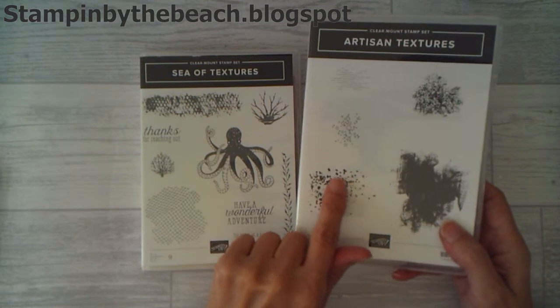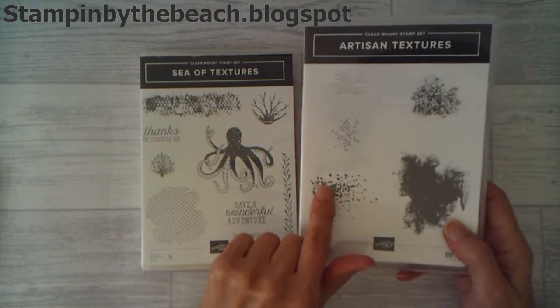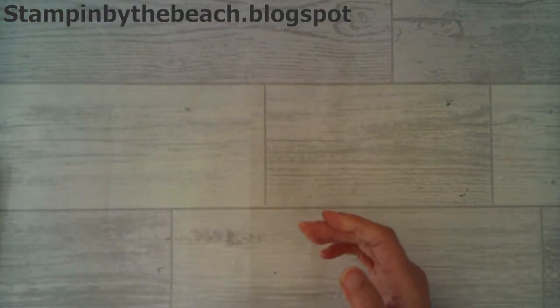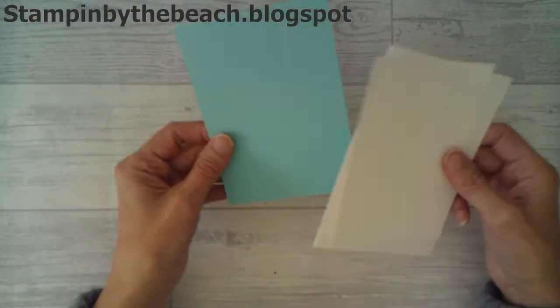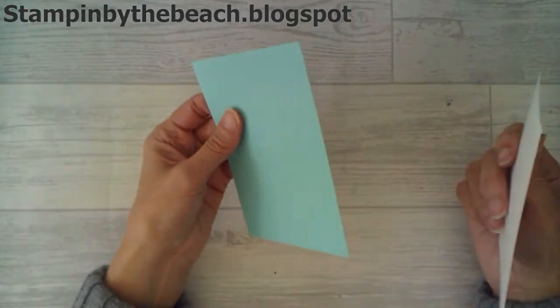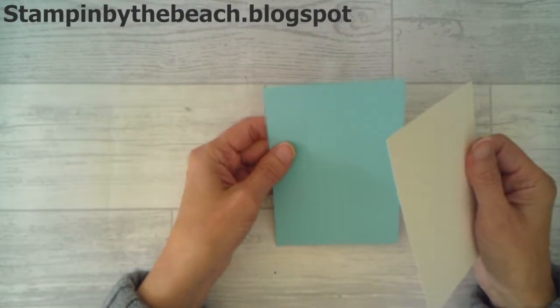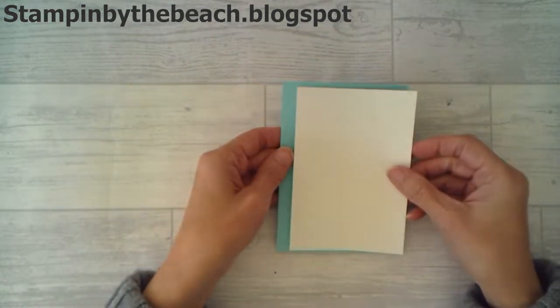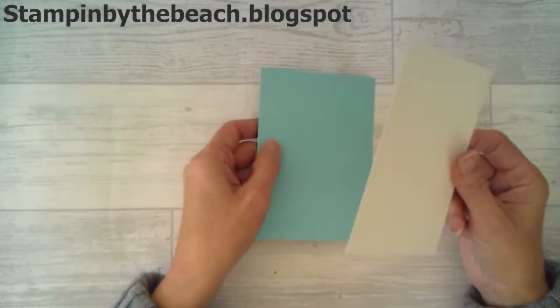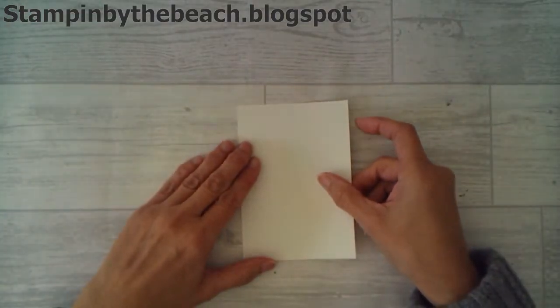I'm going to start with this sort of — I don't know what it is, but I'm using it like bubbles. I have a white card base and then I've got Coastal Cabana — sorry, Coastal Cabana layer — and a Whisper White layer on top. I'm going to be stamping on my Whisper White and I'm going to start with that now.